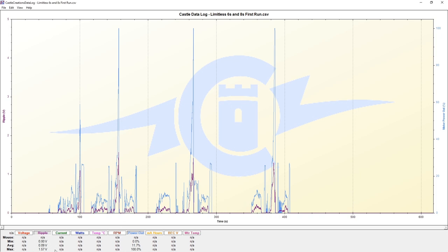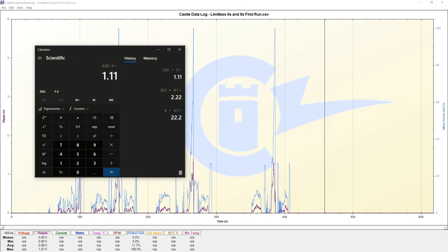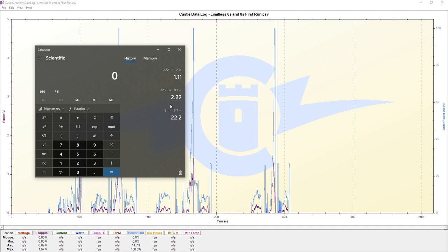We're now at 1.57 volts - almost double our ripple voltage for a bump of just 2S in terms of lithium polymer voltage. We'll do the same calculation and look at our nominal voltage.